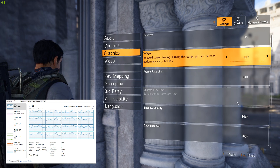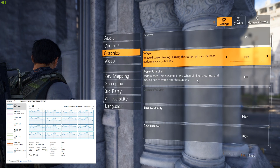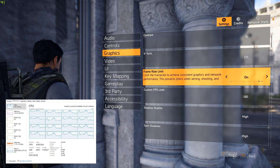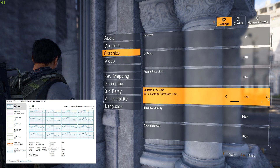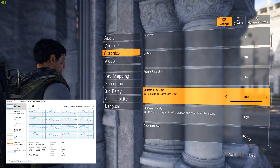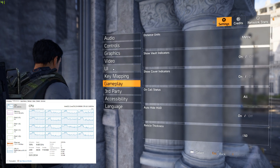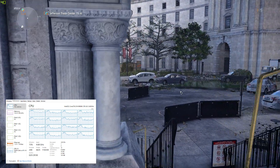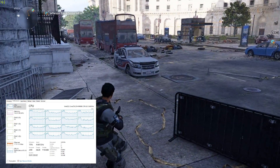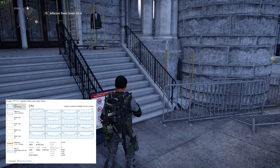Frame rate limit - turn that off. Turn frame rate limit on and then go to the bottom and increase the custom FPS limit. Yeah, there you go, crank that up! Hell yeah, now we're talking. But you're still at 40 - that's strange. Alt tab and come back in or something, it's just really weird that it's sitting at 40.